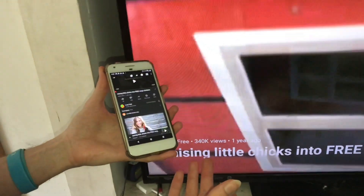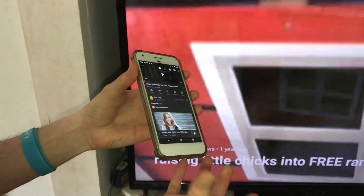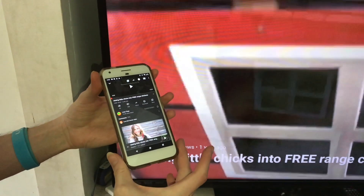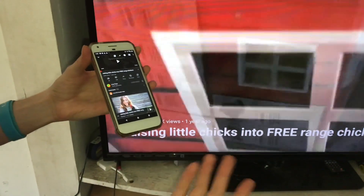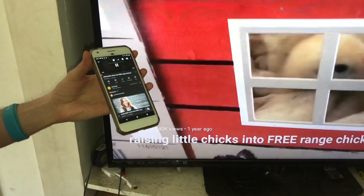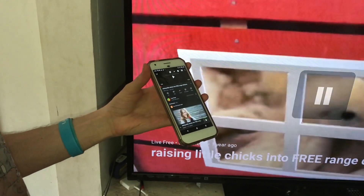This is a really nifty way — if you're at home and you've got something you want to watch on a bigger screen than your phone, you can use a Chromecast to mirror your screen over to the TV.